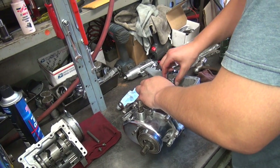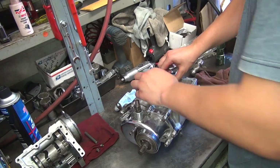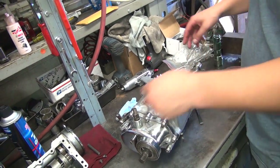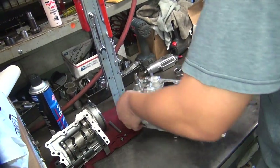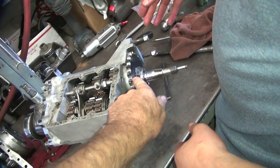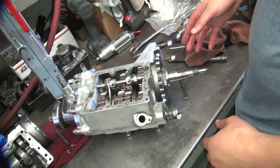Are they loose? Good. Don't take them off. Loose enough. Okay. Pull out the shift shaft. If you get a torch, you can cut a little notch in that sprocket right there.